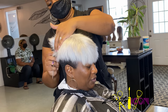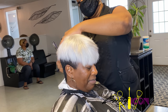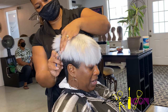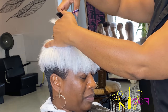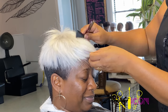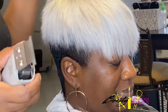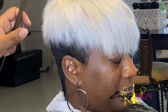So here I'm taking my thinning shears and I'm going across the back of the head, just kind of thinning it out and evening it up at the same time. So here I'm going across the back of the head again. So now that the cutting is done, we can go ahead and line her up and I'm using my T-Outliners by Andes to do so.